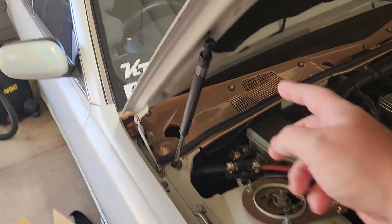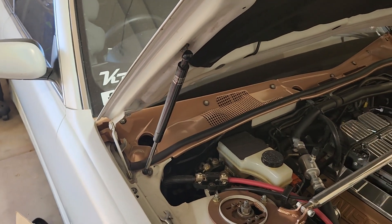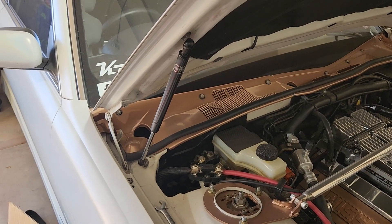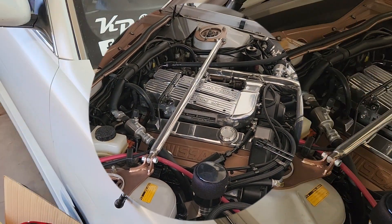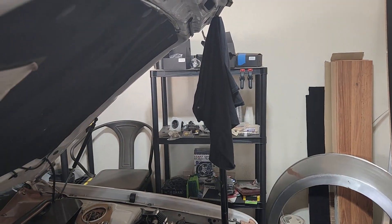If you take off the bottom one first, you'll be able to swing this arm out of the way and get onto the top one a little bit better. Make sure you have your hood secured so it doesn't fall down on you while you're doing this.